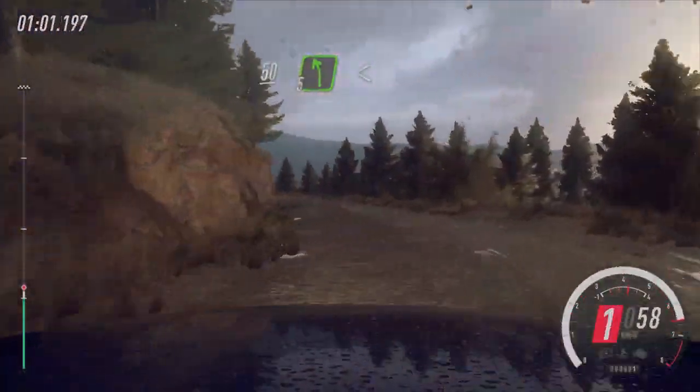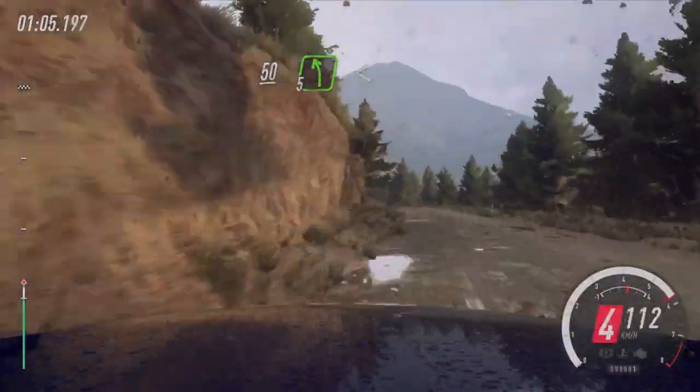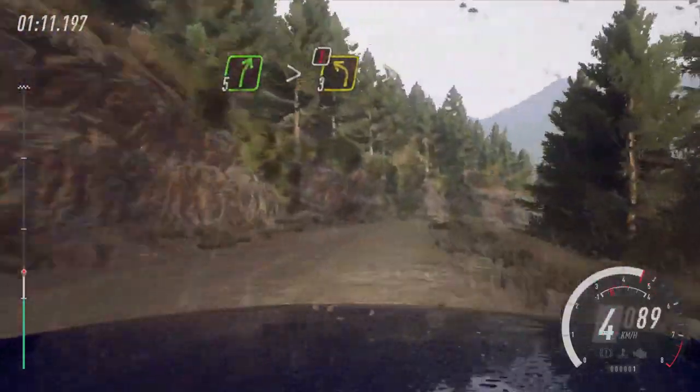50, 5 left, opens extra, extra long, to keep middle of a crest, turn 4 left. Into 5 right, tightens, and caution, 3 left, tightens of a dip.